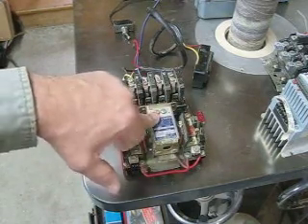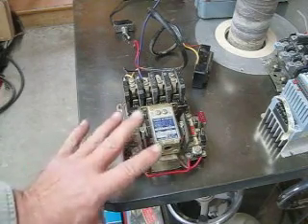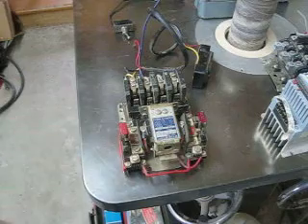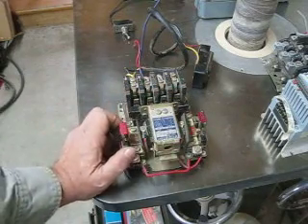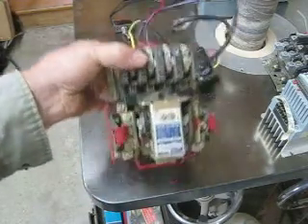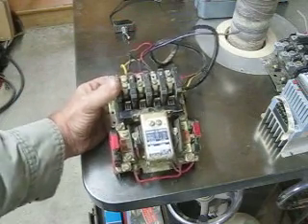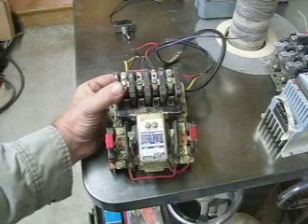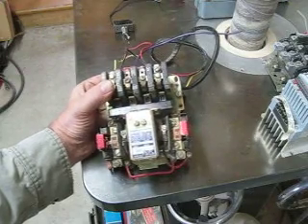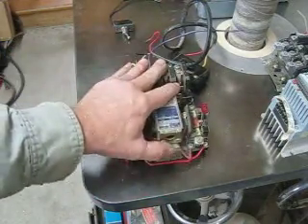I'm going to explain motor controls in a traditional sense and give you a brief understanding of what's going on with a magnetic starter and a manual starter and what the difference is. I'm only going to use NEMA style gear. This is a motor control switch and they come in a number of different sizes based on the horsepower. This one in particular is rated up to three horsepower and it's a size zero. These go up to size three and you size them based on the horsepower.